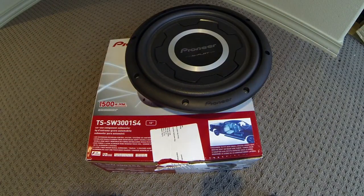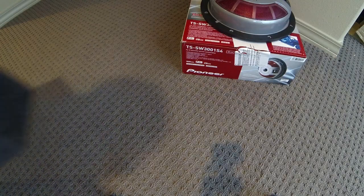Pioneer makes two different flat subs and this is the higher-end one. It has lots of good reviews so I went with it. Here's the subwoofer enclosure.